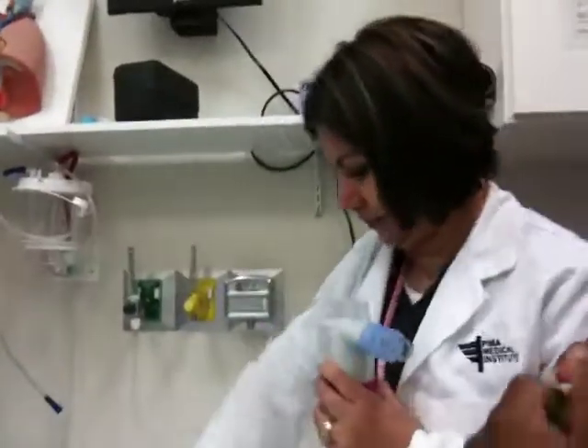Oh, heck no, no, no, no — I know what you're trying to do. Here, is this your mouthpiece? I got mine in the pot. You have one? Okay. Hurry up, I can't breathe.